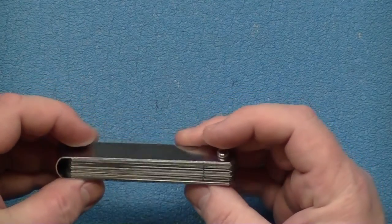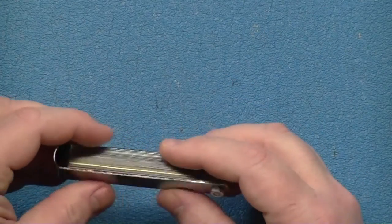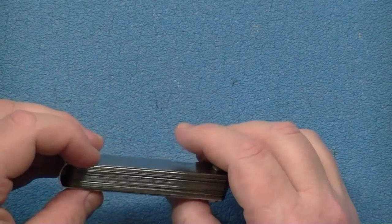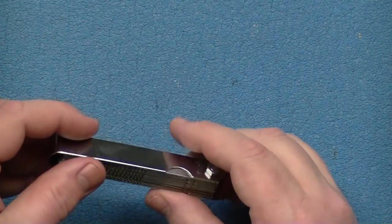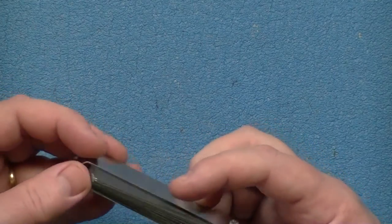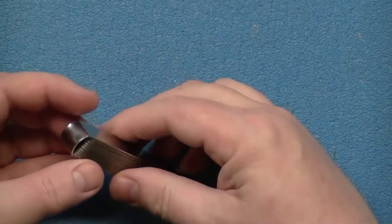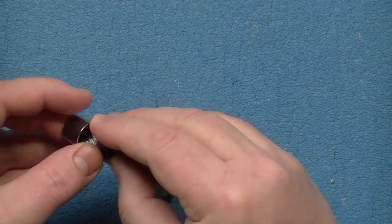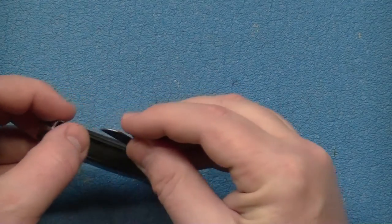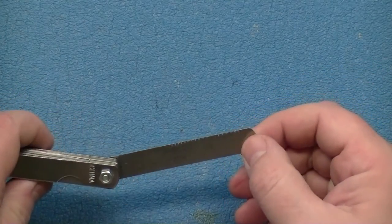This is just a regular set of feeler gauges that you can get — they're five bucks, you can find them at yard sales for less than that. He made the suggestion that if you cut a notch in a feeler gauge, you can use that as a nut slotting file.